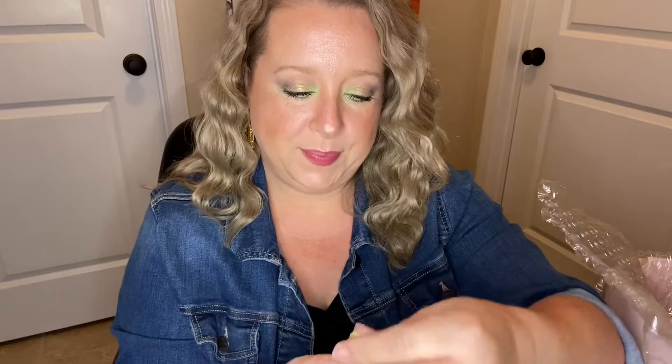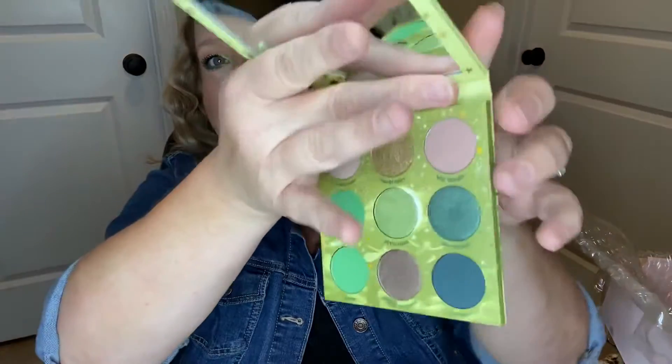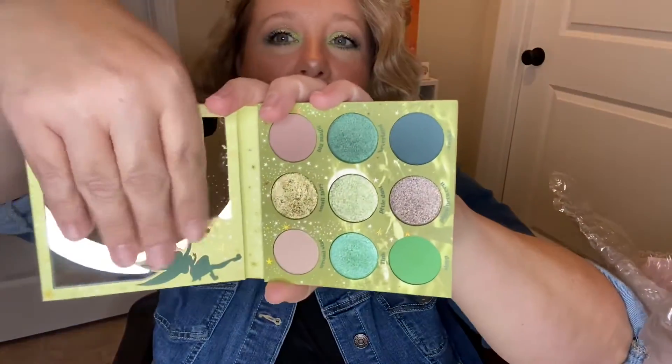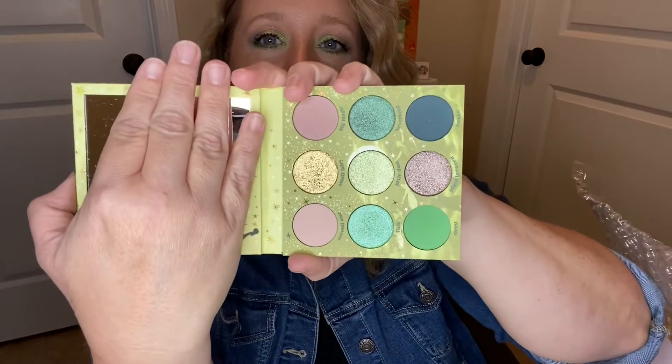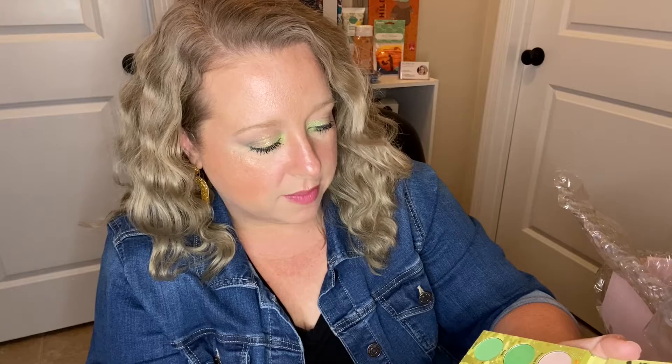Here is the collection — the packaging is so, so pretty. Let's go ahead and start off with the palette. I have used it, so these aren't new pans, so don't be alarmed. Here we go — that's what they look like. There are one, two, three, four mattes and the rest are shimmer.